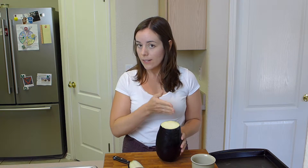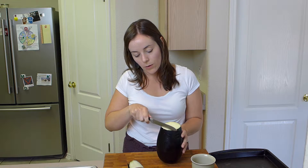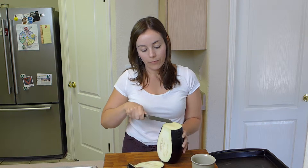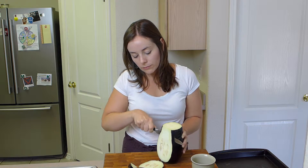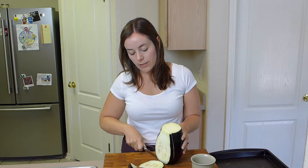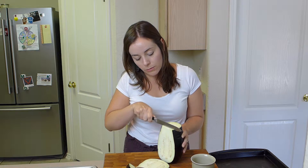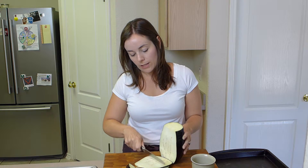So I'm just going to slice it lengthwise in about quarter-inch to half-inch slices. You don't want them to be too thin because they'll get really brown when they're roasting and it's not as easy to add to other things. So just make sure you have nice, good thick slices.